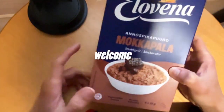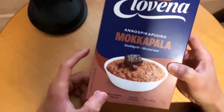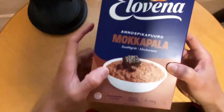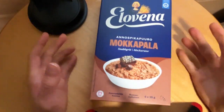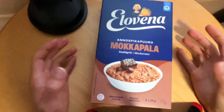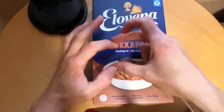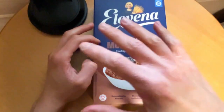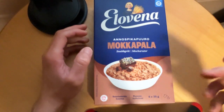I finally managed to get this new Elowena porridge flavor. It is Mokkapala, which is close to some sort of version of a brownie — a chocolate baked good with a chocolate cover, which has that coffee flavor in itself.